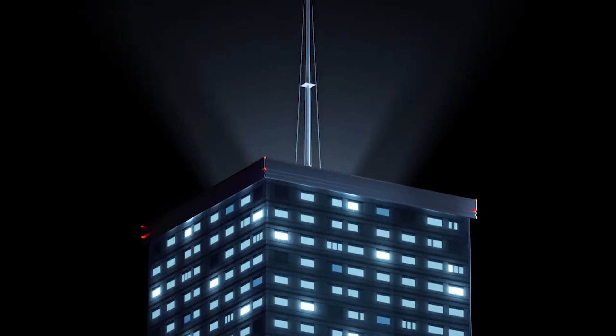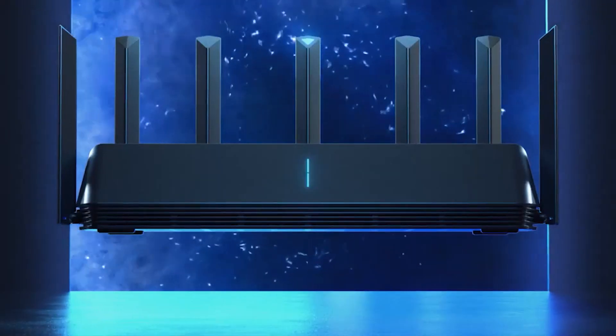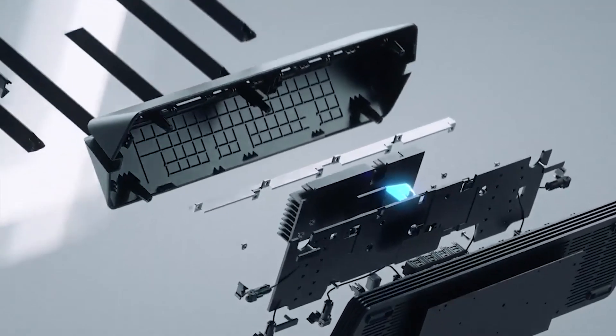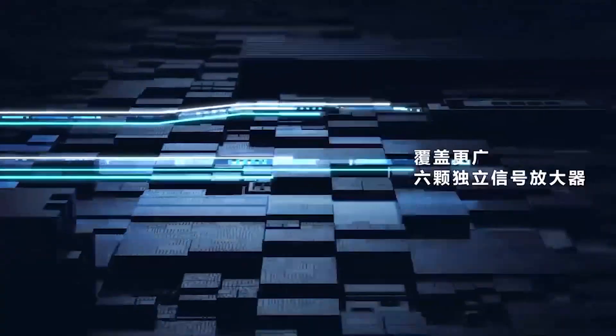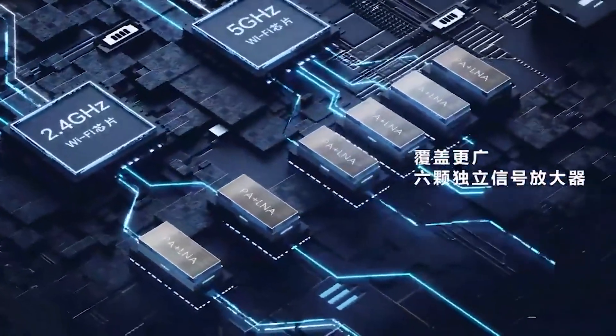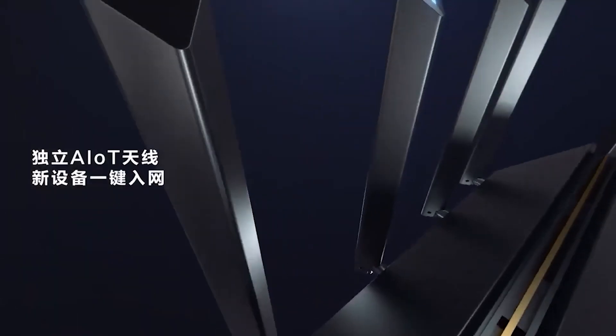Out of the box the Xiaomi Wi-Fi 6 router is configured for maximum performance and coverage. The 2.4 GHz band supports throughput up to 574 Mbps, and the 5 GHz band supports speeds up to 2400 Mbps. The AIoT antenna supports dual frequency with speeds up to 150 Mbps and 433 Mbps respectively.